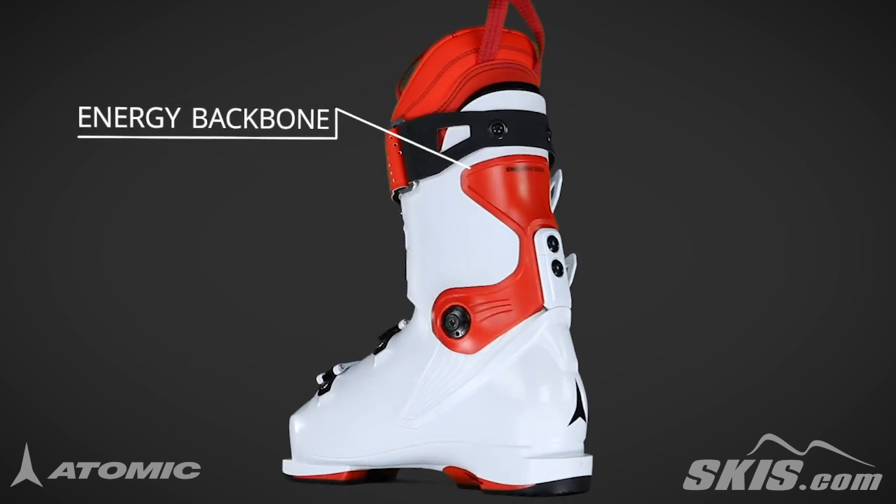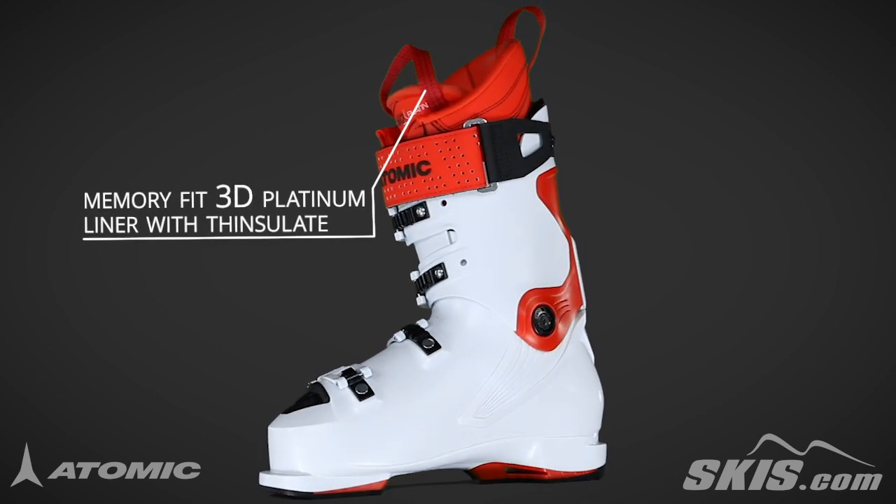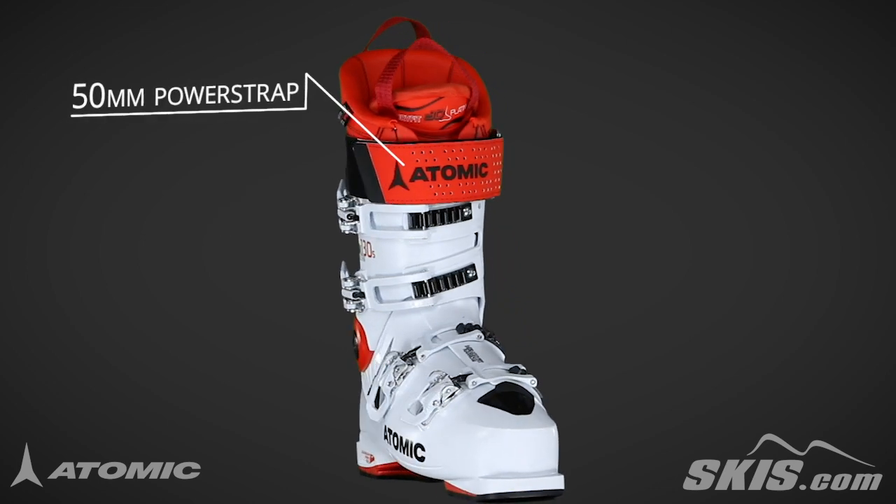Its energy backbone ensures a smooth and powerful feel in a lightweight boot. Its platinum liner focuses on performance and energy transmission with three moldable zones for comfort and Thinsulate for extra warmth.